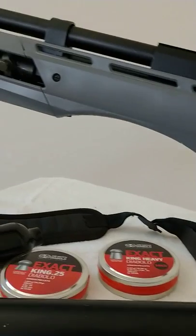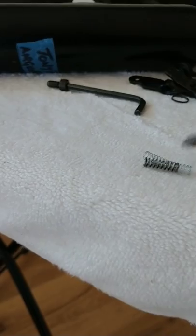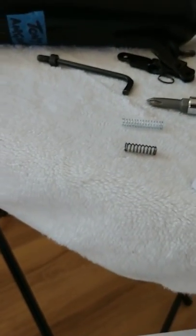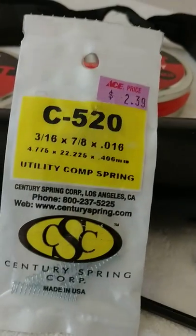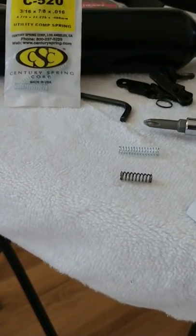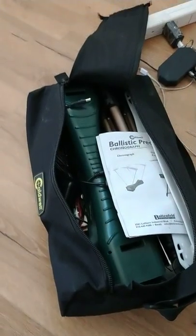I also changed out the trigger spring — I used one of these instead. And there's my crony right there, so I invested in the chrono to do all this testing.